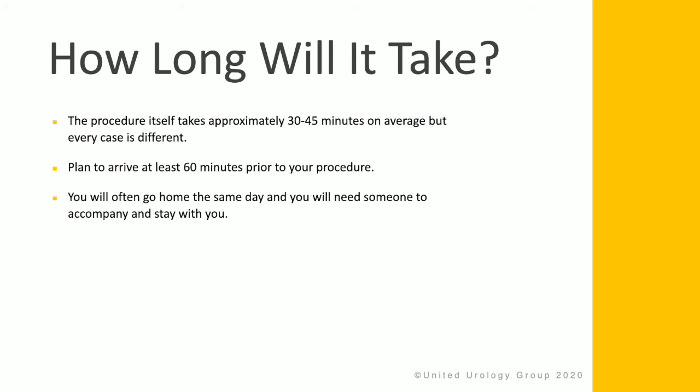The procedure will take about 30 to 45 minutes on average, but every case is different. It's important to arrive at least an hour prior to the procedure. You'll usually go home that day, and you'll need to have somebody both drive you home and stay with you that night.